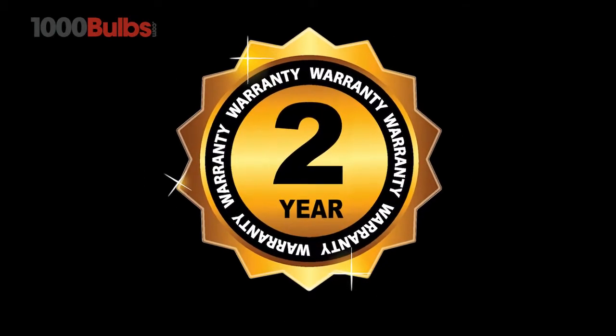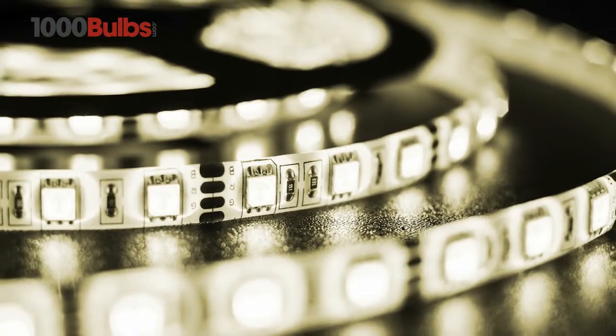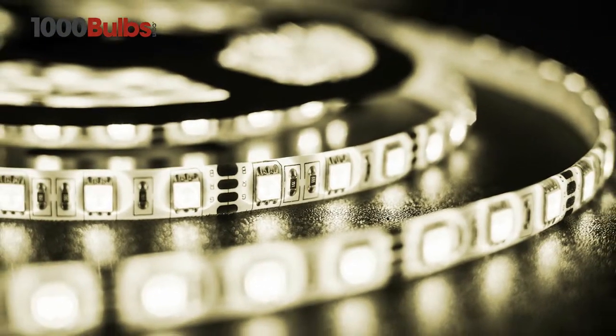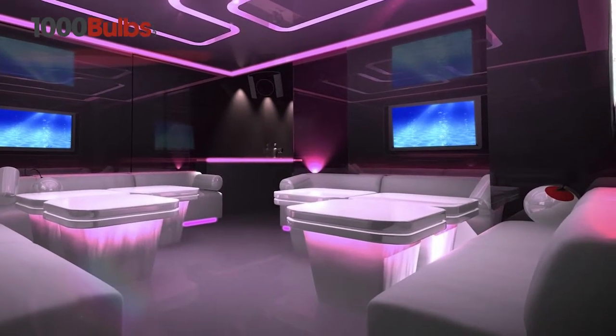a 2-year warranty, and a minimal 5-volt power draw, USB-powered LED Tape Light Strips from 1000Bulbs.com are versatile, reliable,